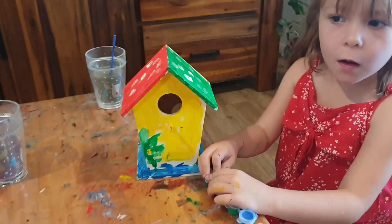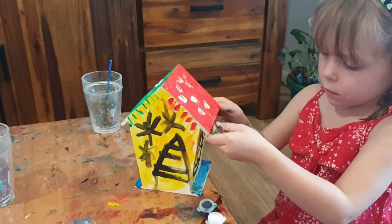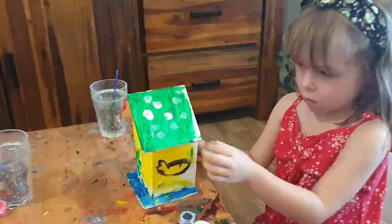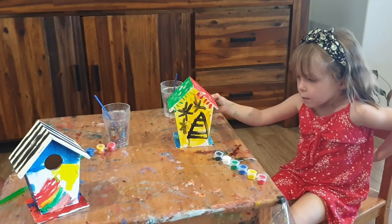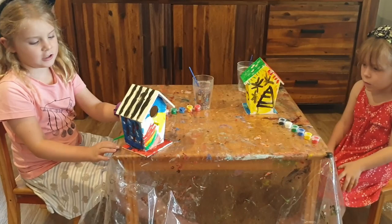Okay Cece, show me yours. There's the front of it — give them some time to look. Look at this, it's all artwork. Very nice. I'll put them aside now, and in the next video we're going to put them around the yard. Just remember, my house has a rainbow and some stripes. The easiest way to tell is mine has the stripes. See you next time, bye!